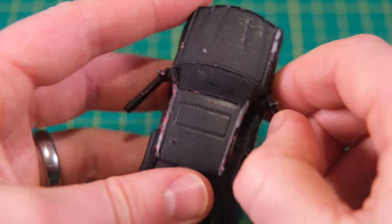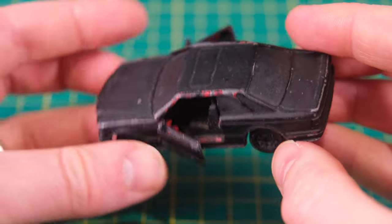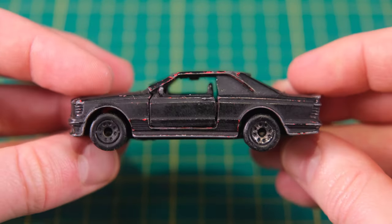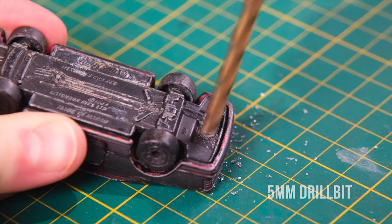To one-up the former keeper I plan to fix all of these issues including the snapped A-pillars and paint it a far better shade of black, a colour which certainly suited the real car. Here is how this model would have once looked, and here is a similar 560 SEC with the AMG trimmings that the casting received.